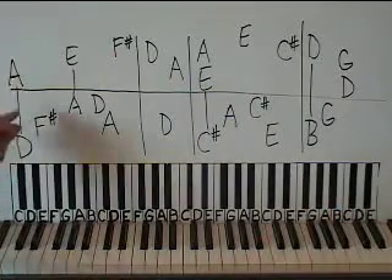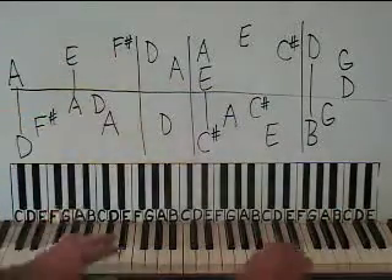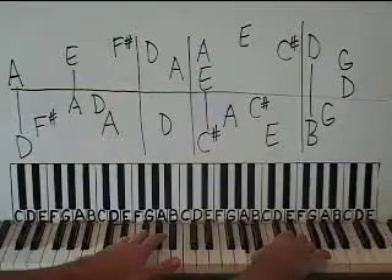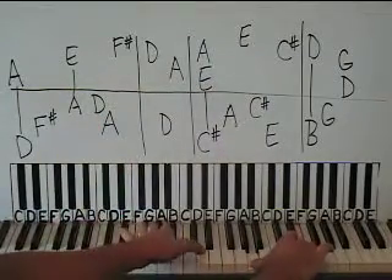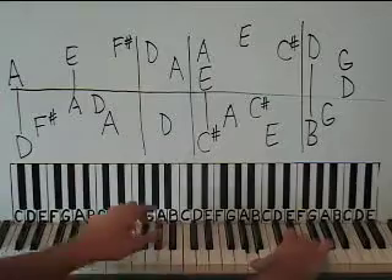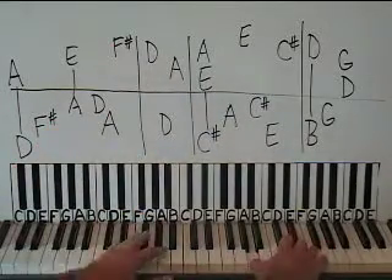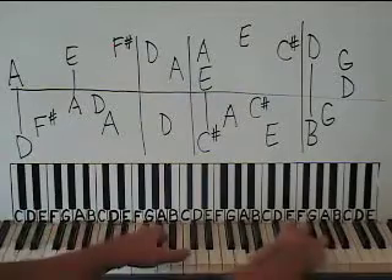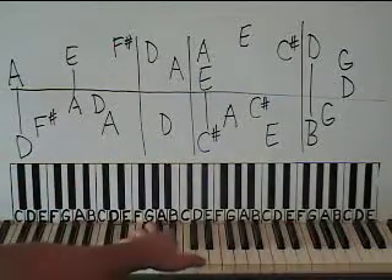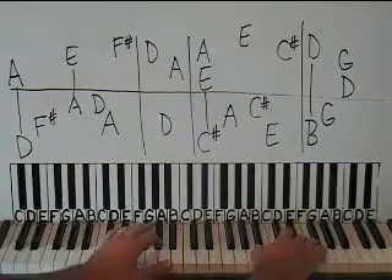We're going to put the hands together where the vertical lines are — together with the A and D, then the left, then together there, then left, and then the A for left, and then the right hand comes in. The rhythm for that first measure: the left hand just keeps going with eighth notes and you just fit the right hand in where it goes.